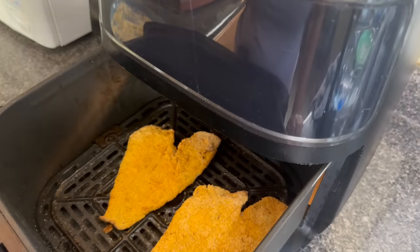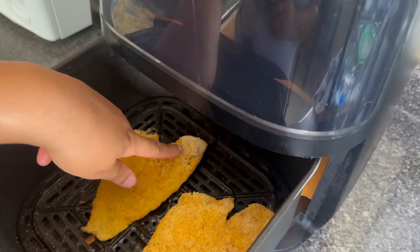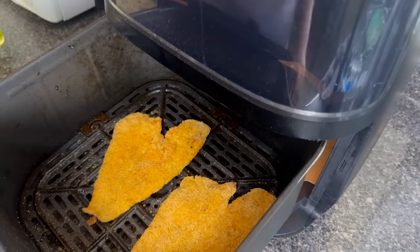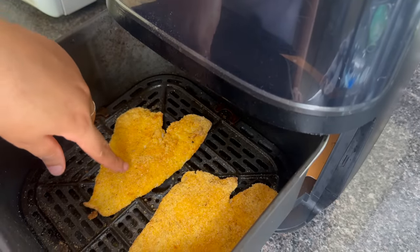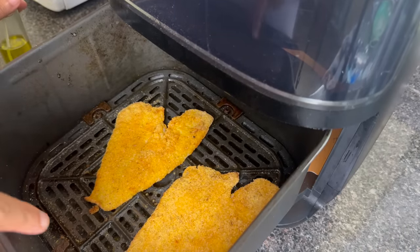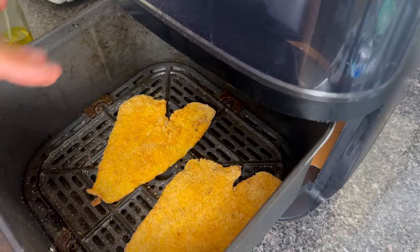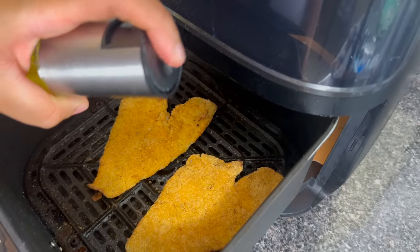At six minutes into the cook time, I'm going to spray oil on any dry spots — if a spot looks a little dry, just a tiny amount of oil is fine. At this point you could flip it, but my flounder is so tender I don't tend to flip it. That's why I preheat the bottom — having a hot surface helps the underside get crispy. If you're using swai or catfish, you should definitely flip it since those are more sturdy.